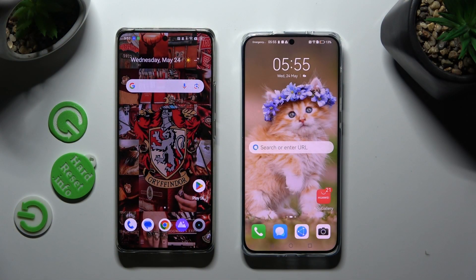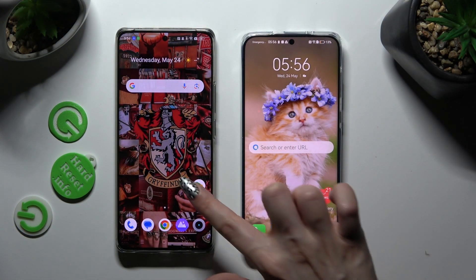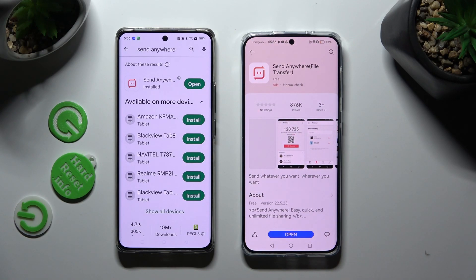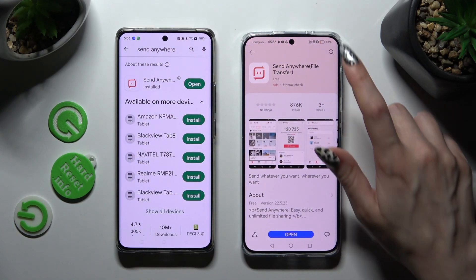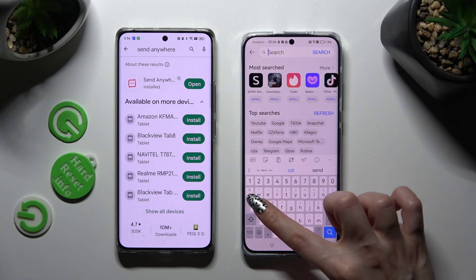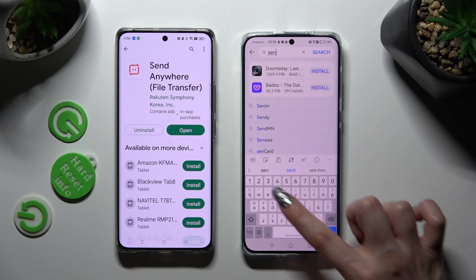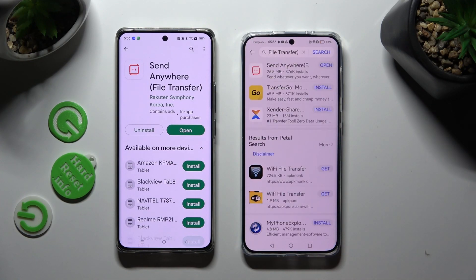You need to begin by opening Play Store on an Android and App Gallery on Huawei. Then type in Send Anywhere in the search bars and install this free app on both smartphones.